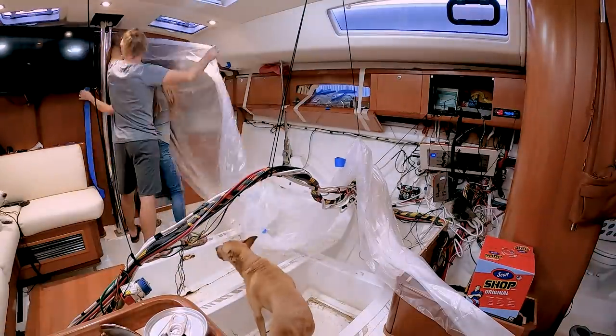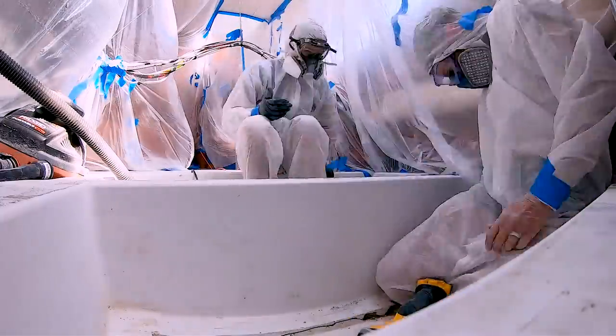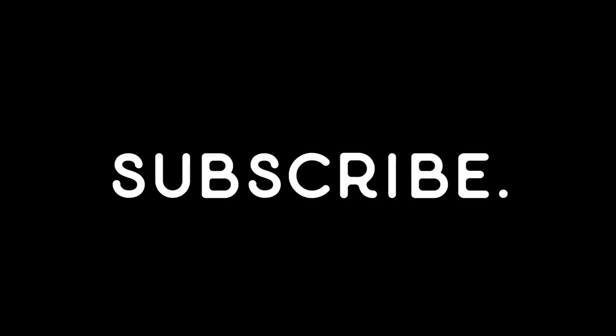First we have to protect the rest of the boat from the penetrating fog of gel coat and fiberglass dust we're about to create. Then we get to bust out the grinders. By the end of the day, we find out that our super awesome but ridiculously hard to come by — thanks to COVID — protective gear isn't nearly as good as we hoped it was. I think I found a place to live.